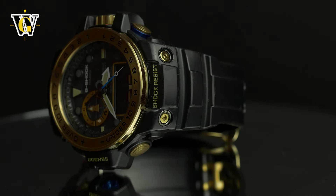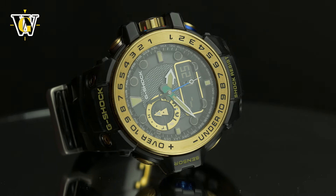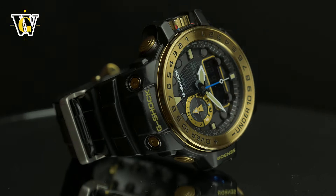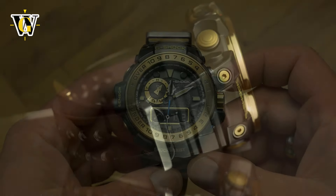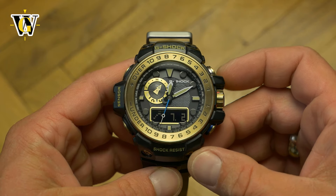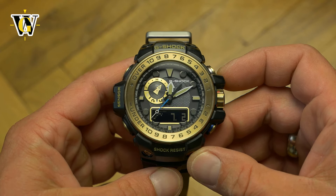It has been with me for over a month now and I can say that not only do I find it to be one of the best looking Master of G models, but also one of the most intuitive and easiest to use G-Shocks ever, despite being loaded with functions including the full ABC package — meaning altimeter, barometer, compass and thermometer.